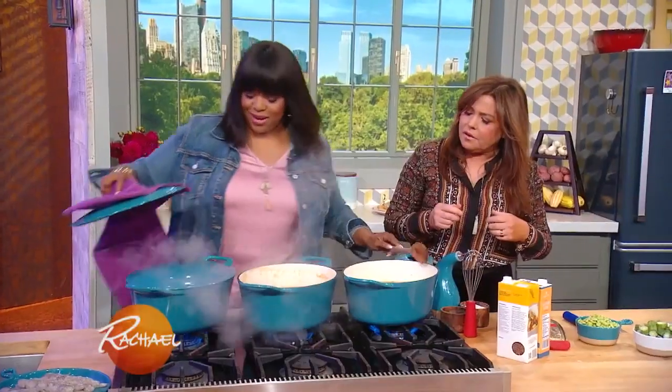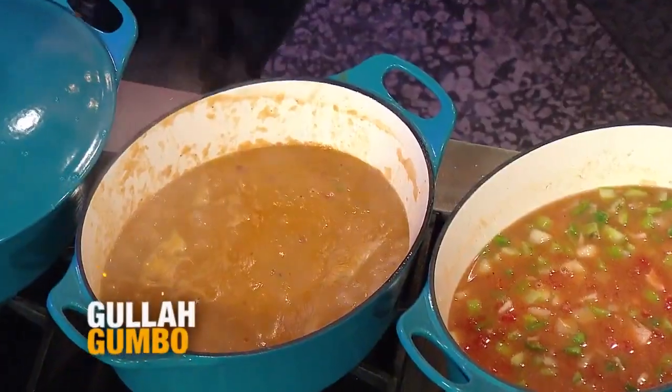And then the tomatoes? And the canned tomatoes. That looks gorgeous — look at that color.